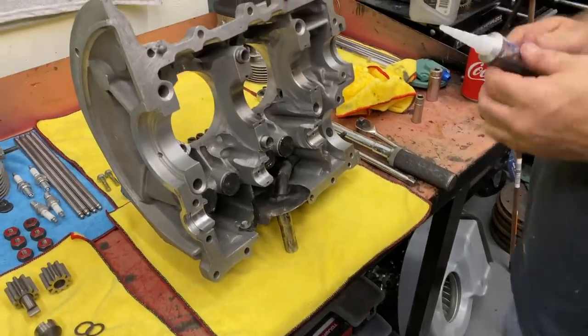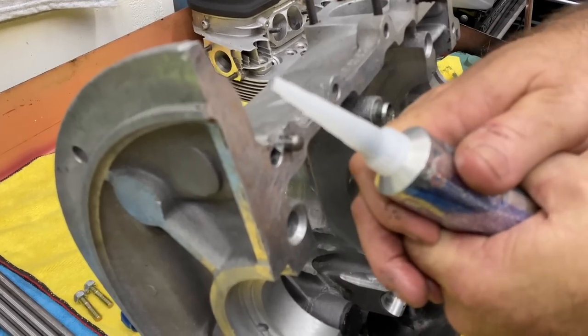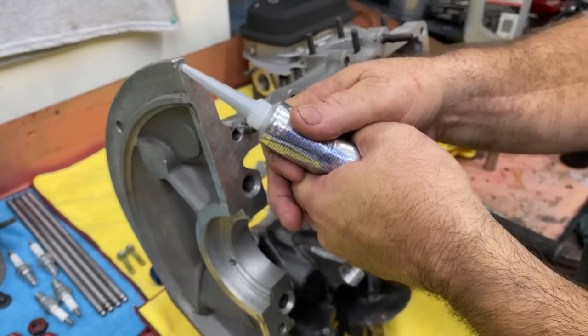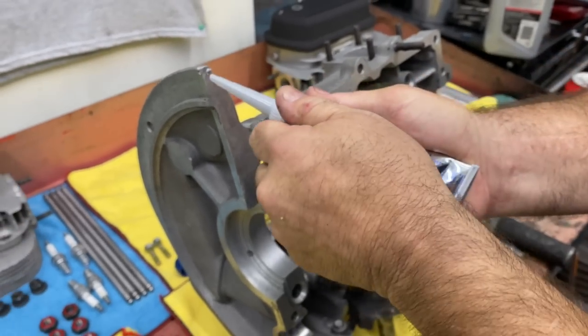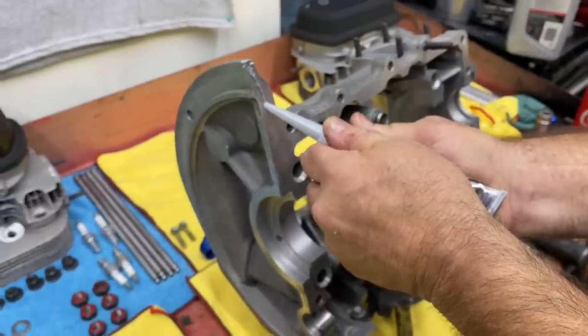On high performance engines, do you use silicone? I pretty much use this on all the motors now. If I'm doing a bone stock motor, sometimes I'll use the RVT or the old Indian head sealer — aircraft sealer, whatever you want to call it.